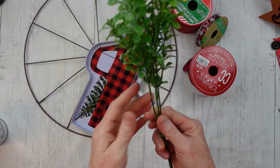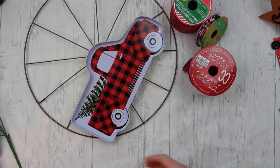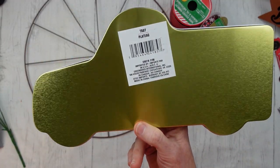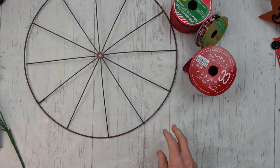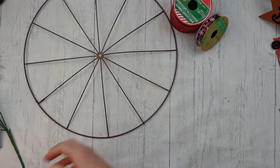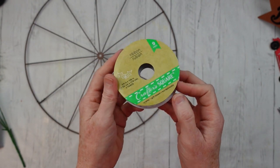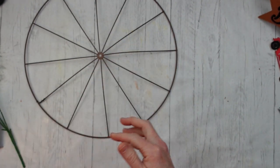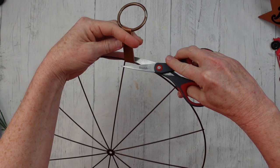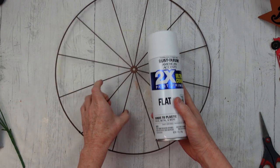On to project number three. We're going to use some Rust-Oleum paint, another pick, E6000, a little hot glue, and this cute little tray I got from Dollar Tree with a truck on it. I also have some ribbon from the thrift store — this plaid — and some Dollar Tree ribbon. I used this tray in another project for fall, and I'm going to reuse it. I'm going to cut off the hanger, take out the wheel, and spray paint it — the front one time and the back one time.